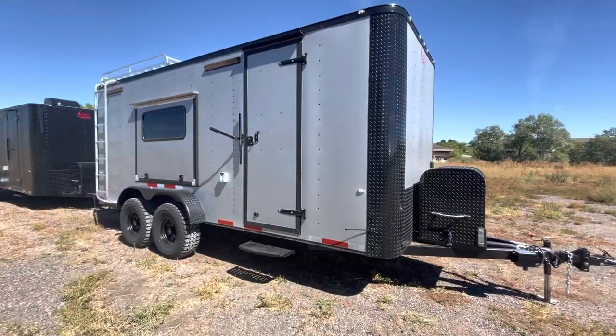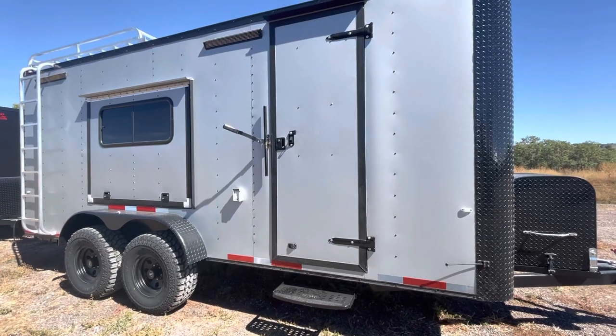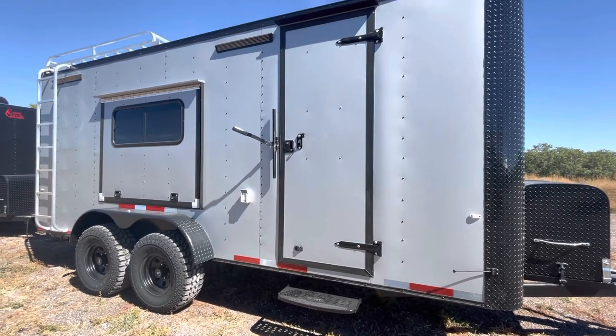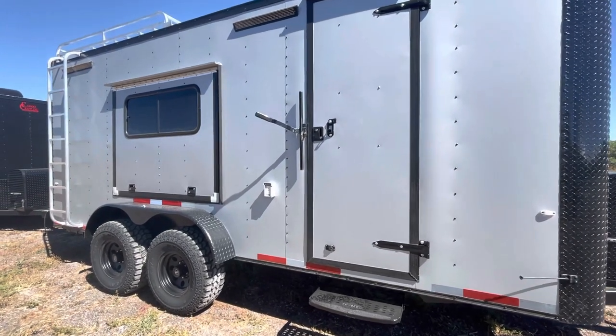The side door has been moved back on this unit, so if you guys want to add cabinets or something, you will have that space up front. Step off the side door — because again, they sit up nice and tall. You do have the RV lock and cam bar, so double lock protection there, and an exterior GFI outlet as well.